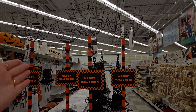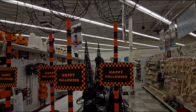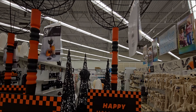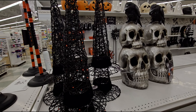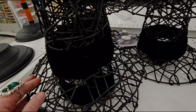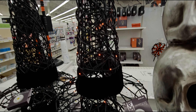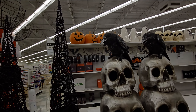They have 'Boo' signs for $49.99 that light up nice and bright with glitter in the background. There are also witch's legs for $29.99 that you could put in a planter — very detailed and 40% off.